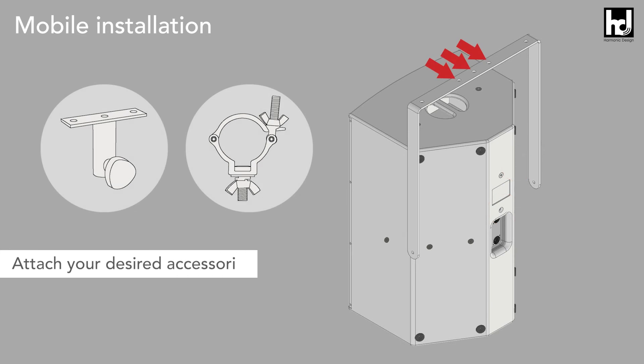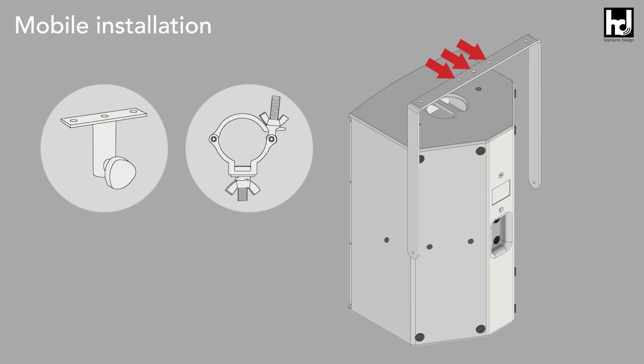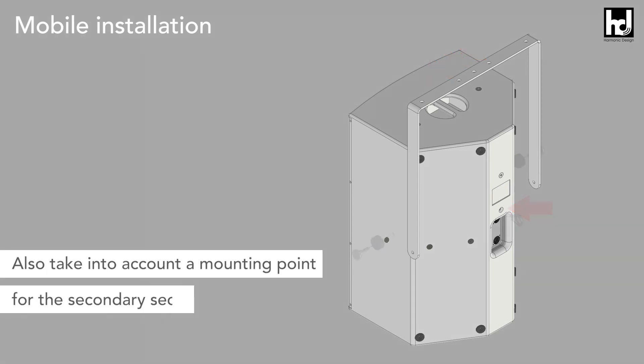Now attach your desired accessories and their application to the flying bracket. Also take into account a mounting point for the secondary security screw.